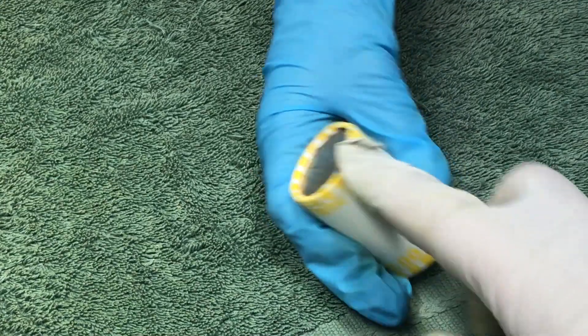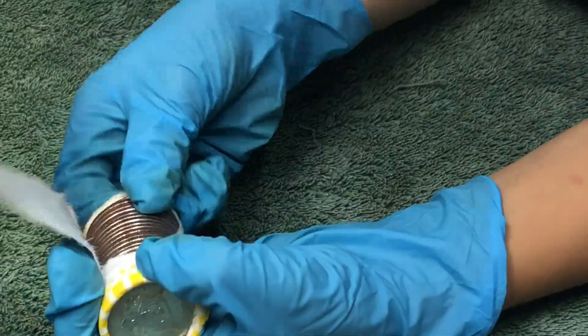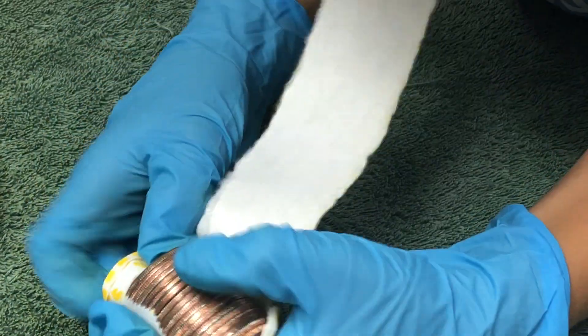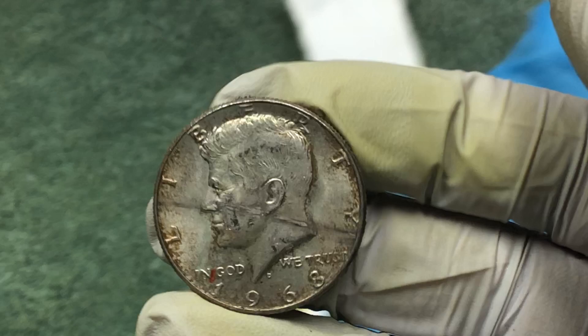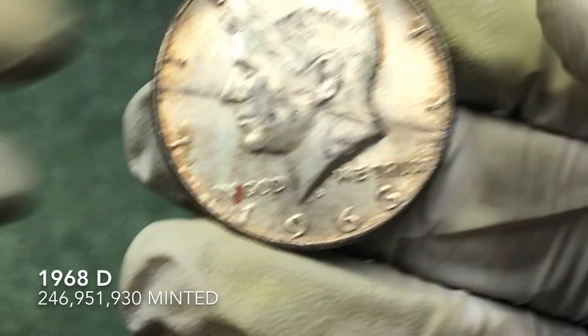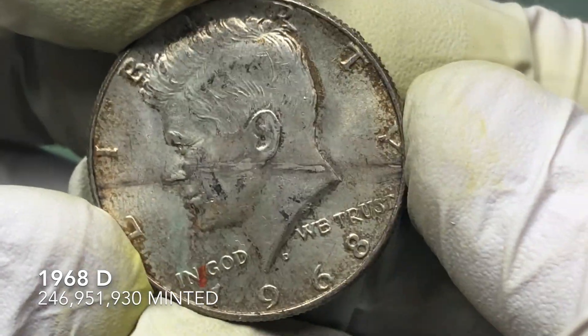Let's open it up on camera. Let's see what we got. There's only 20 coins. That is silver. It's pretty tarnished. 1968. With a big gash on it. That's alright, we'll take it.